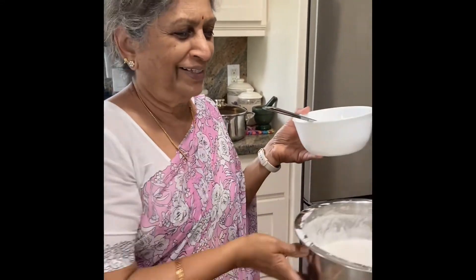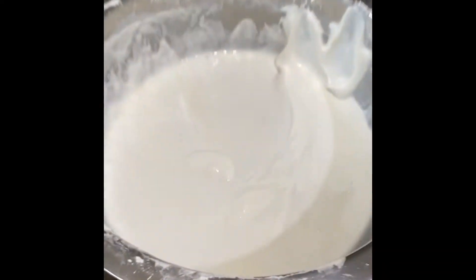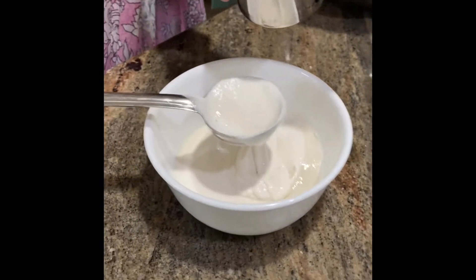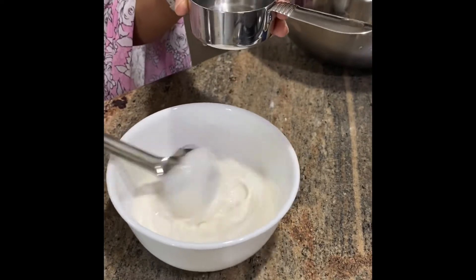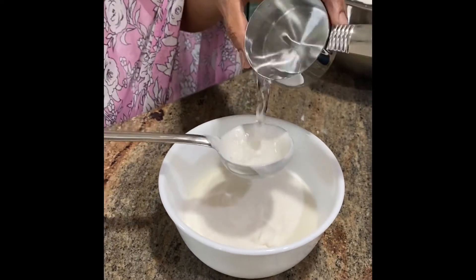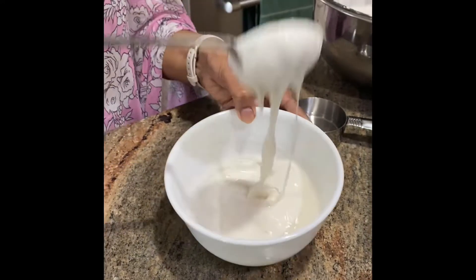Hi Amma! Today Amma is going to show us how to make the dosa batter. We have the fermented dosa batter and she's taken a little bit of that and she's going to water it down a little bit. So basically, what is the consistency of the final batter you want? Like a pancake batter — it should be a pouring consistency.